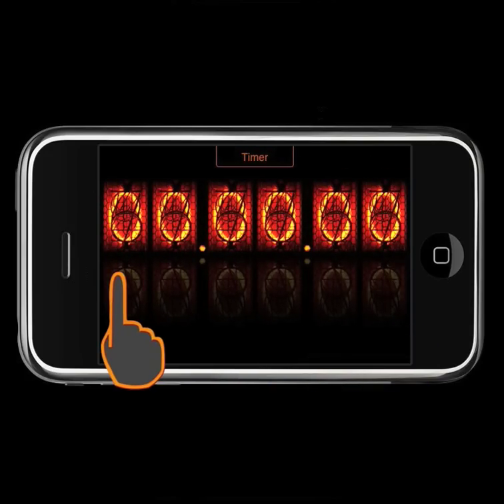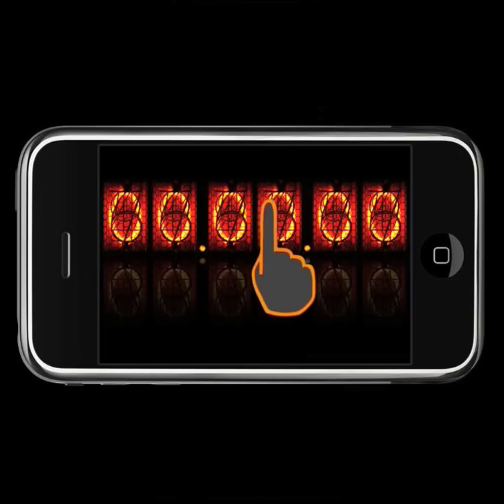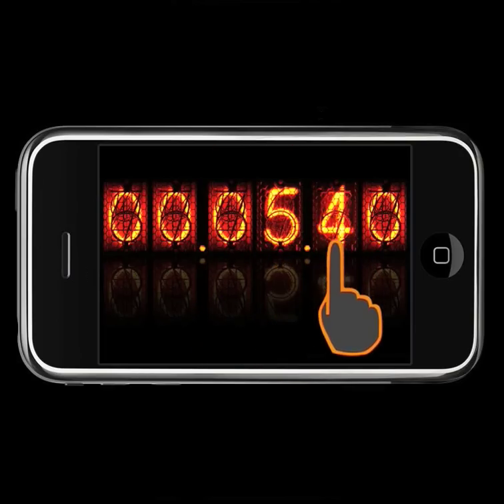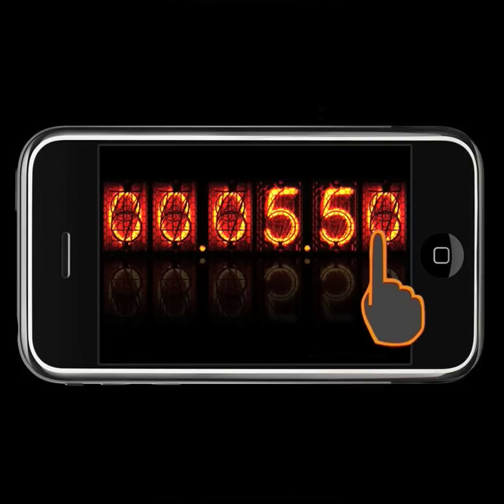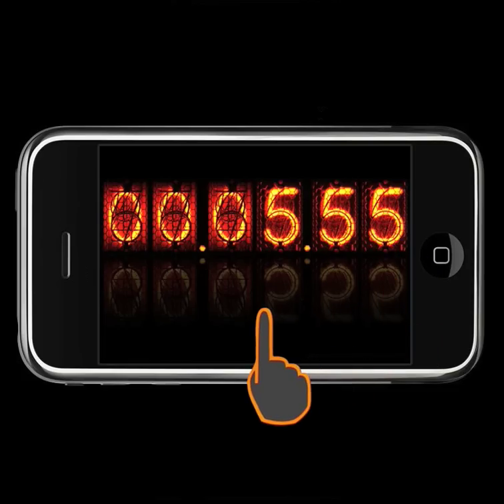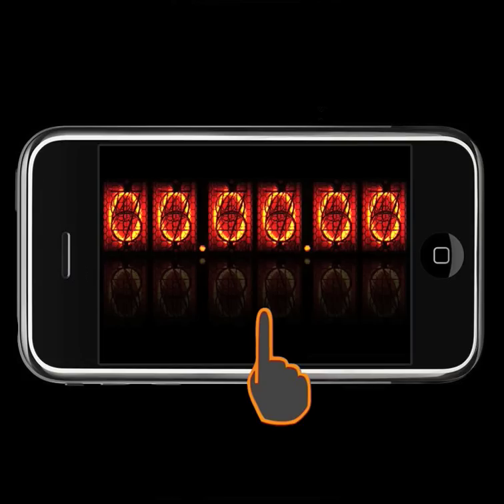On the third screen we have the timer. First, swipe the digits as you know from setting the alarm. Then tap anywhere to start. Tap once more to stop, and double tap to reset.